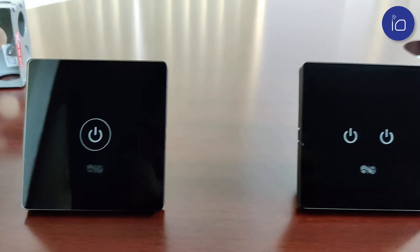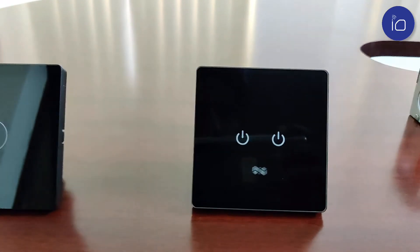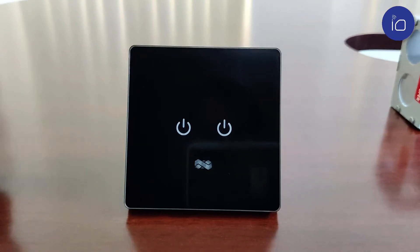Next is our 2 switch variant, the 2S, that controls two lights and fits in the standard 3 inch by 3 inch console box.